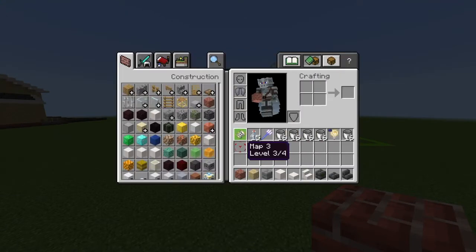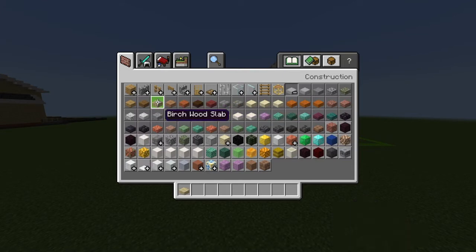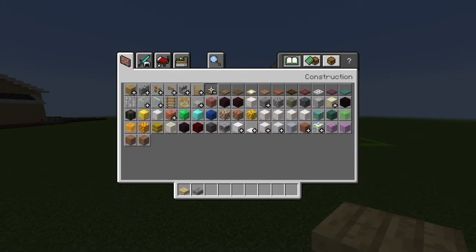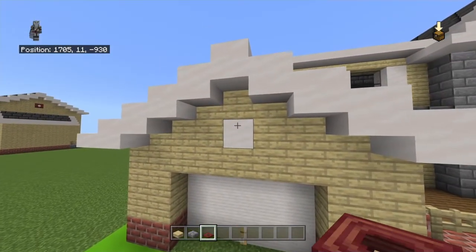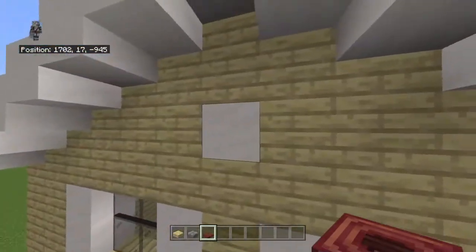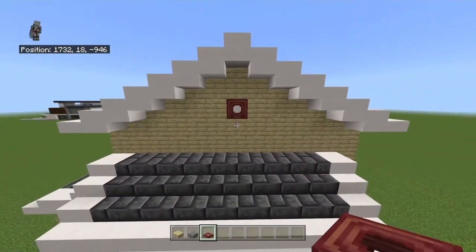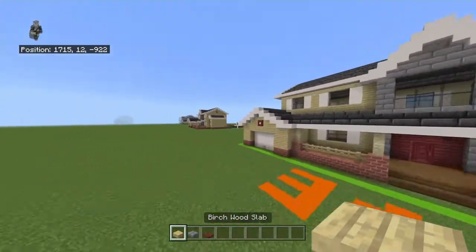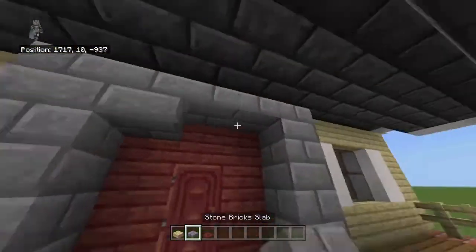Clear your inventory and get out: birch wood slabs, stone brick slabs, and mangrove trapdoors. You can use oak trapdoors as well, but mangrove have more color contrast. Over the three smooth quartz blocks that are chilling there, place mangrove trapdoors and open them so they're up against the wall — it gives a fancier detail. In the top corners of the garage, place upside-down birch wood slabs. In the top corners of the front door, place upside-down stone brick slabs where the mangrove is.